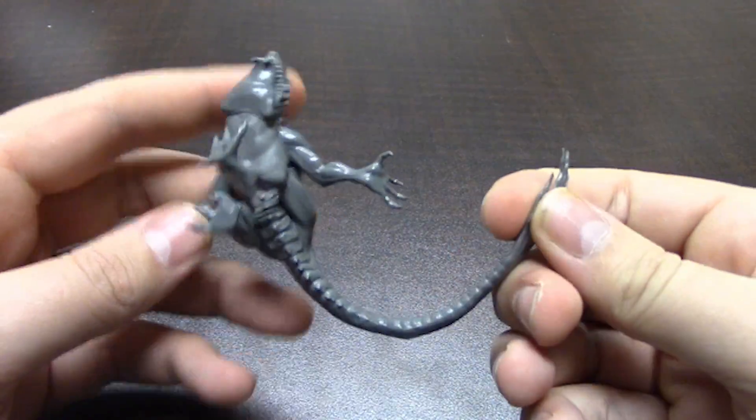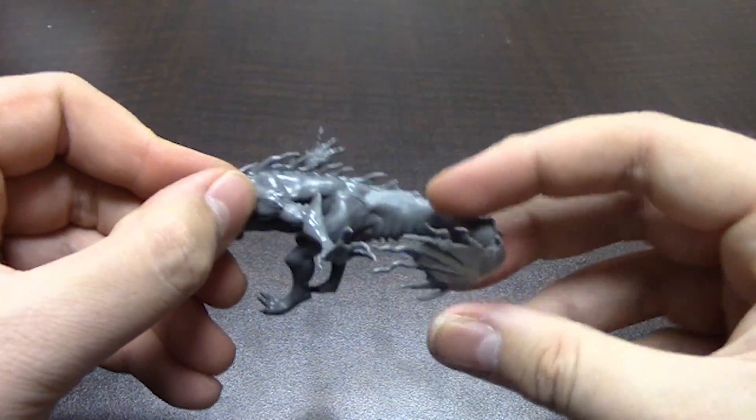And I can of course be a little rough with it, and it's still okay.